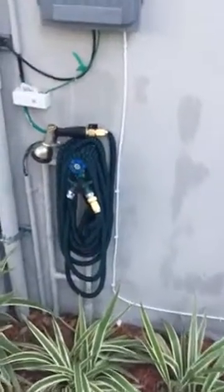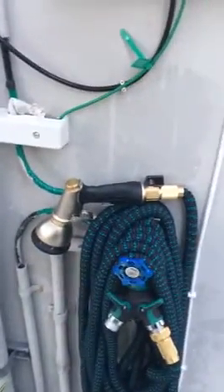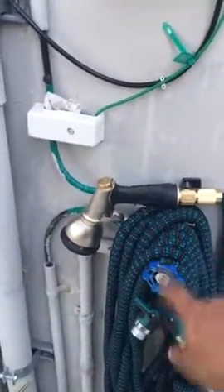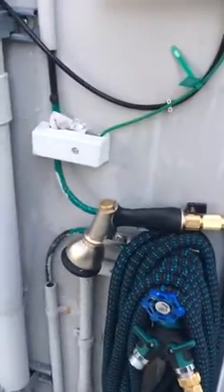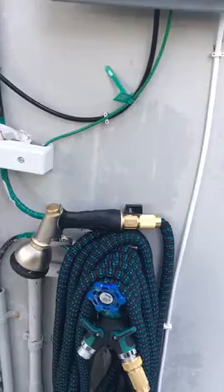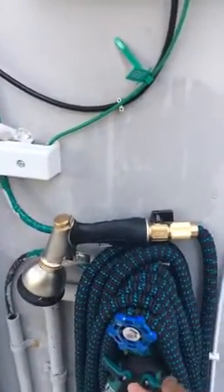Alright guys, let me show you how this works. This is a type of plumbing. I set it up in my water dispenser and when I need to turn on the water, I use this — pull down and water my plants.